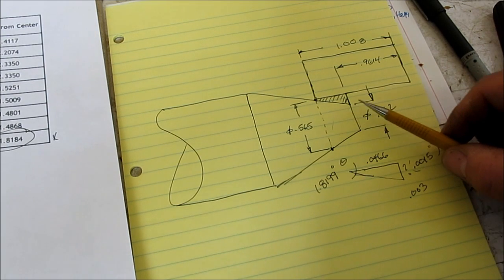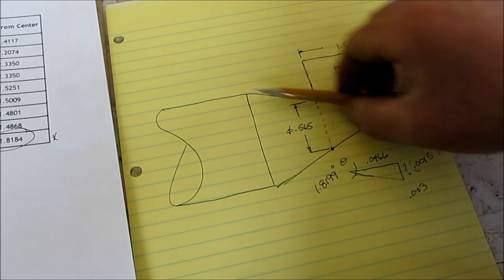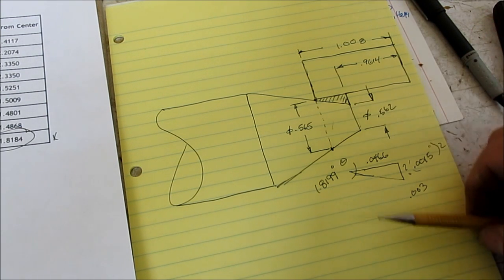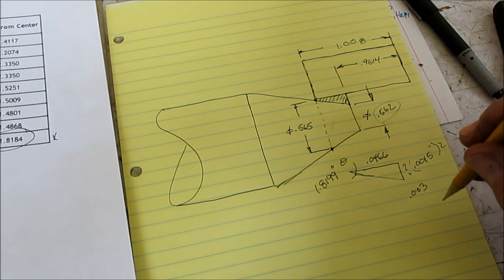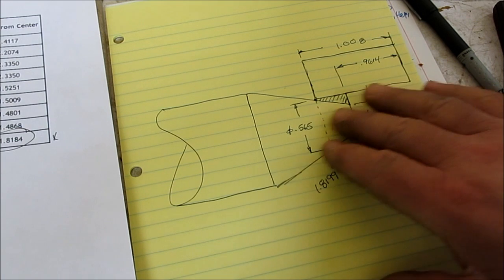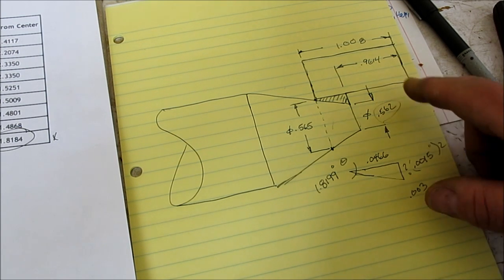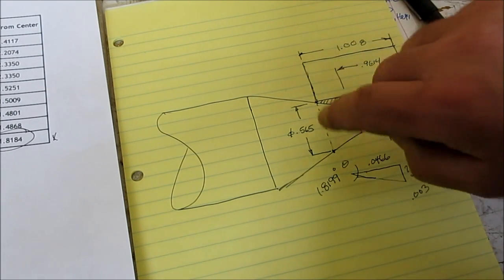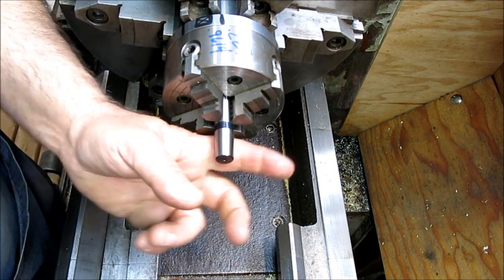Now we're going to go through this again because we're going to actually cut that taper on the drill press shaft — clean up the face, get the angle set right, take measurements, and work our way right around that target number.